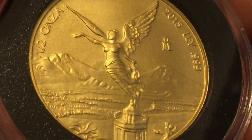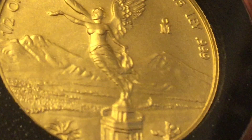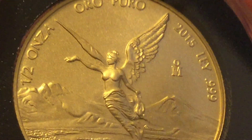Three nines fine gold. 2015 is the year of issue. Apparently there are a lot more 2016s of these, and some of the earlier years have much lower mintage — I think 2013 is in the hundreds, if I'm not mistaken.